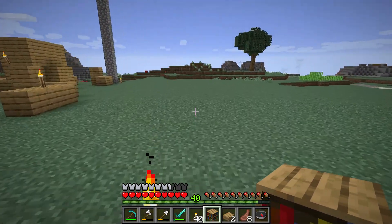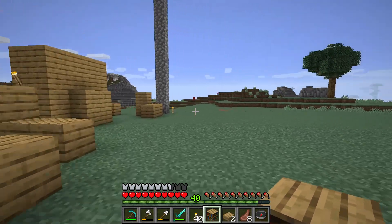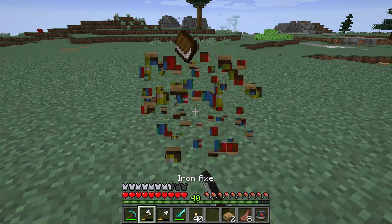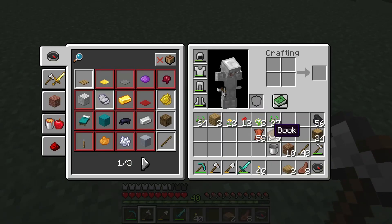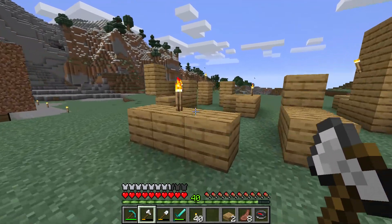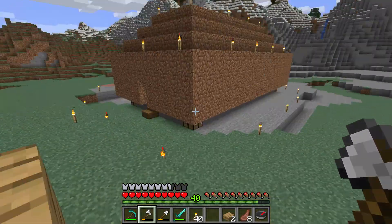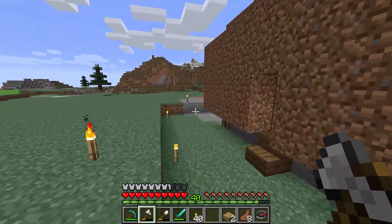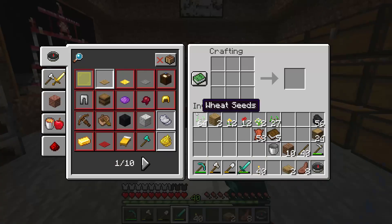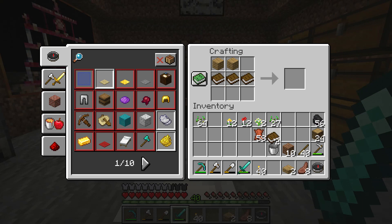A bookshelf is required for enchanting powers. If you put down a bookshelf and break it you will get the books back but not the planks. So be careful when you break the bookshelf because you will not get the planks back. Now I cannot make another bookshelf because I don't have the planks. Very sad.